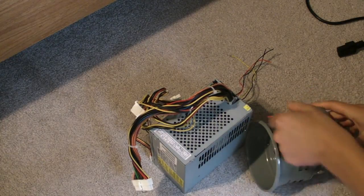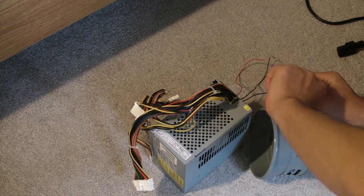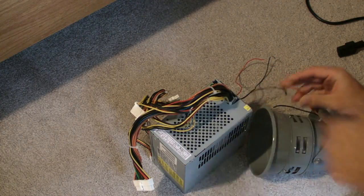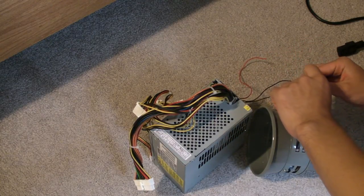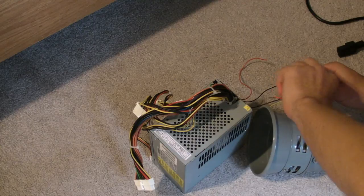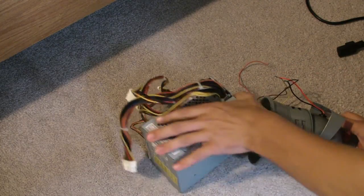I'm gonna hook this up quickly. I don't think polarity really matters — it's just a DC motor, I hope. I'm gonna wire it correctly: red on yellow and black on black. When I plug it in, it should work.